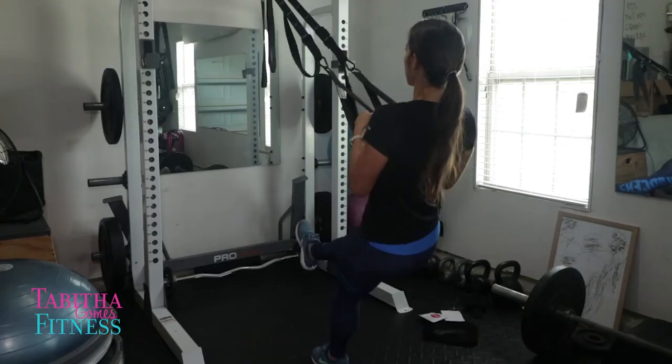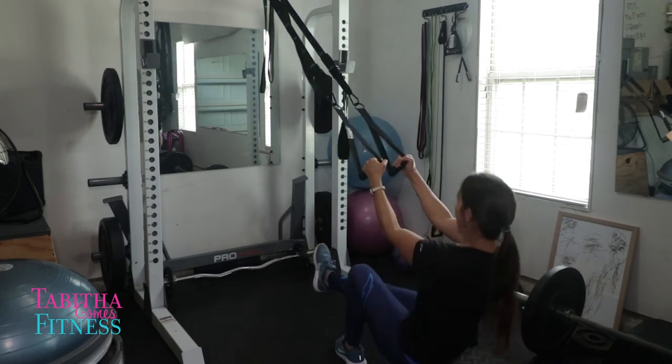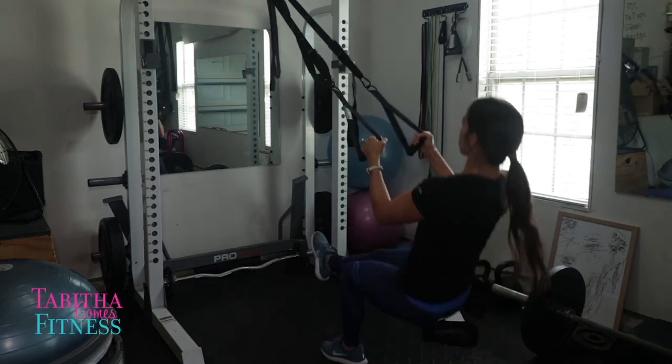One exercise that I really love to do with the TRX straps is pistol squats. Pistol squats are basically a one-legged squat where your butt almost touches the ground and then you stand back up. Most people don't have that type of strength to do a pistol squat on their own. But when you do it with the TRX strap, you are able to do it. You're getting an amazing workout for your legs, hamstrings, and quads. There are so many exercises that you can do with your TRX straps that once you get started, you won't want to quit.